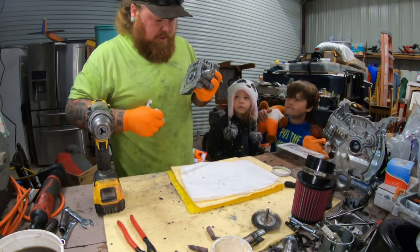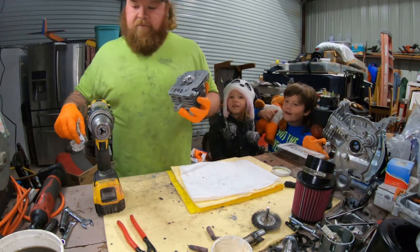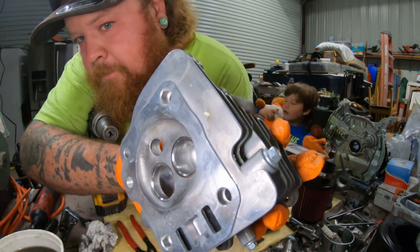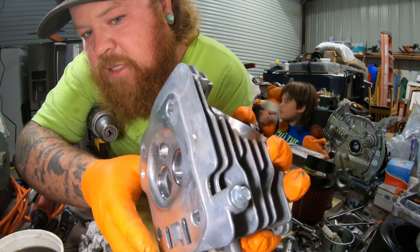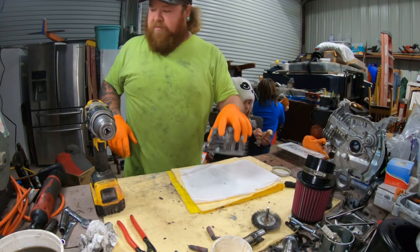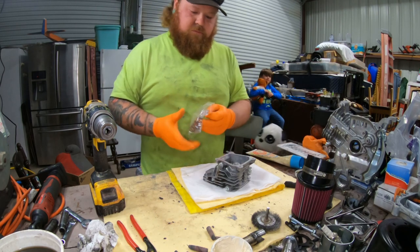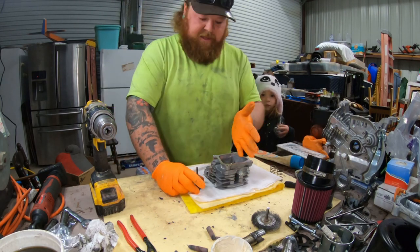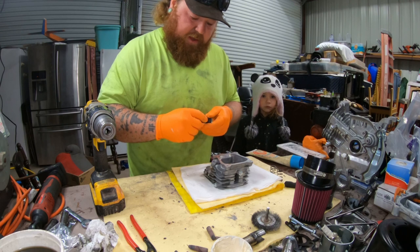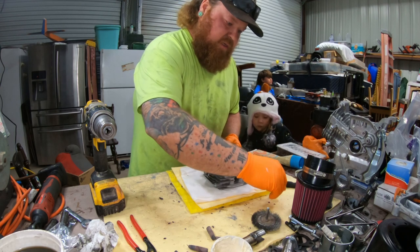Remember how this one was dark? Now the exhaust side and the intake side have been lapped - nice and shiny, good new mating surface. So let's put it back together. New 22 pound valve springs. You remember we had the spark plug towards us, so now our freshly lapped valve will go back in with the valve seal and the retainer.